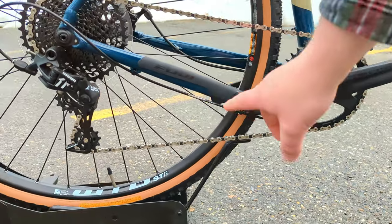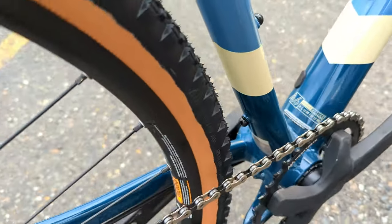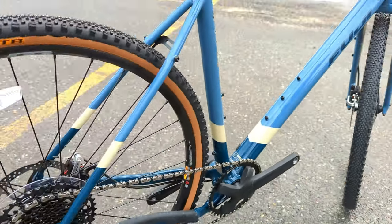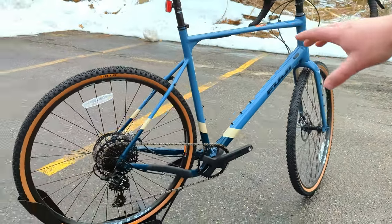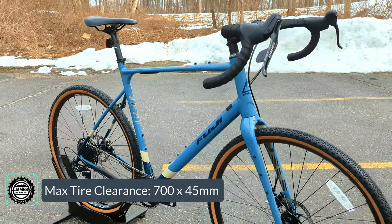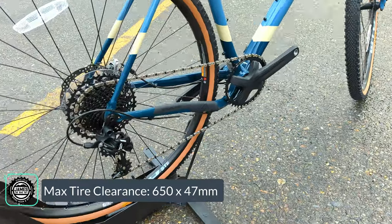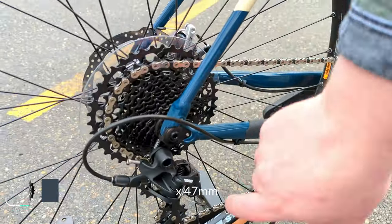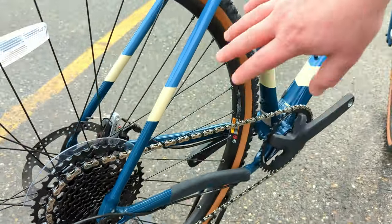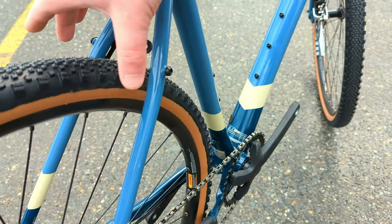It has a dropped chainstay, meaning the chainstay drops down before going to the back, which allows for absolutely massive tire clearance. These Jaris can rock either a 700C wheel — where you can fit 45mm tires — or drop down to 650B and fit up to 47mm. That high-clearance chainstay then goes to a through axle 12x142 out back. It still has rack and fender mounts, plus a little detachable fender mount up top to keep things from rattling around.